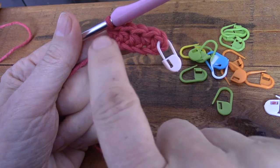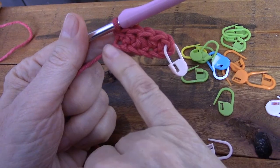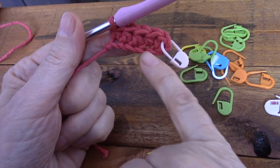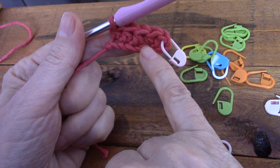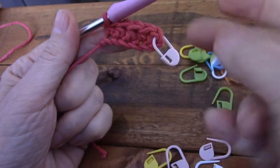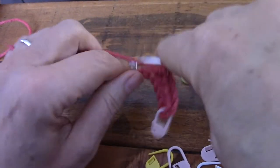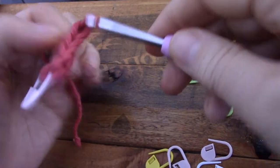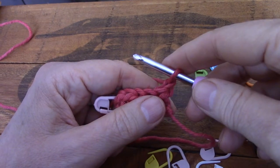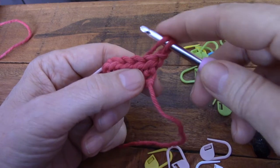Now, the pattern would have told you to chain six if they wanted five in the first row. They would also have told you to start in the third chain from the hook and make the remaining four — so the first two chains would count as the first stitch. Don't do that. It's disgusting. Chain one to turn only — only one — exactly the same as with single crochet.